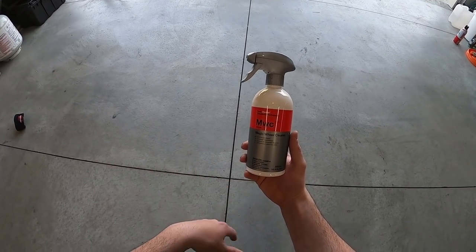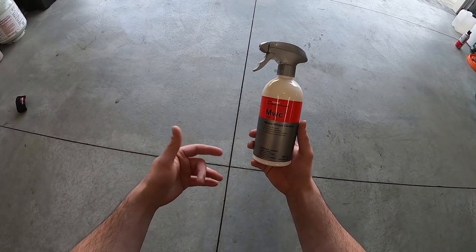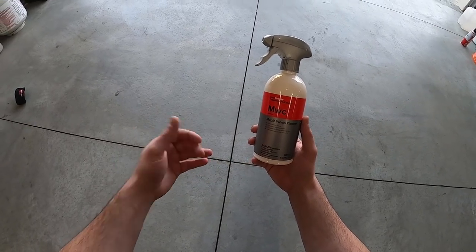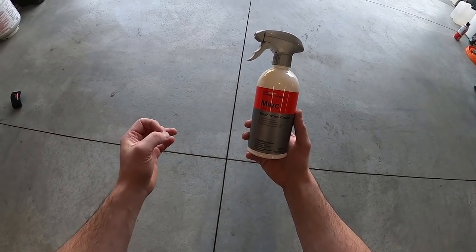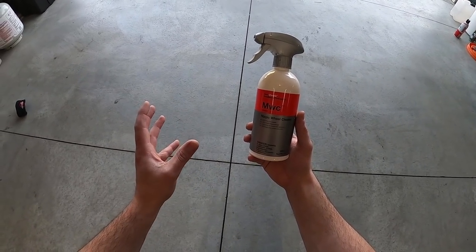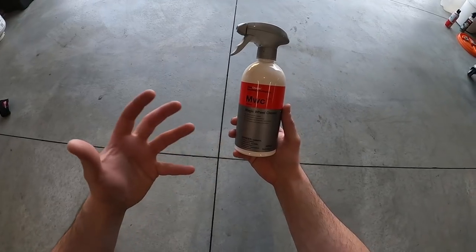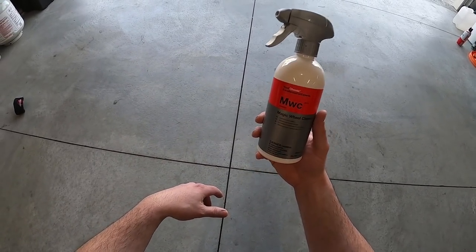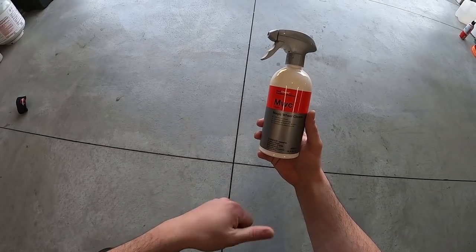Next up is Magic Wheel Cleaner. The reason I like using this stuff is because it's got some strong detergents in there, and also it's got the fallout remover built in. So it's going to remove any type of embedded metal particulates either in the paint or on other surfaces, and typically that'll turn purple once it does that. We're going to give this a pre-spray and then start agitating everything with a brush.